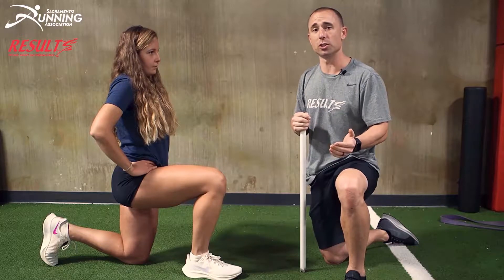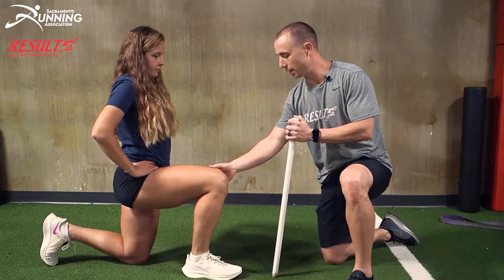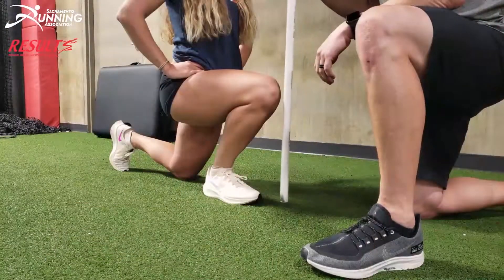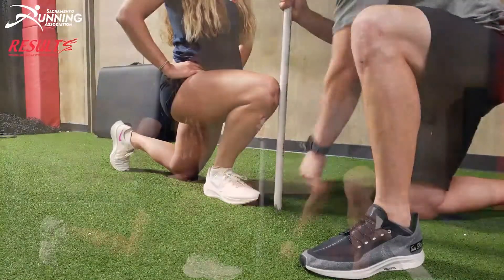In order to test your ankle mobility, you're gonna get down in the kneeling position. Bring your knee as far over your toes as you can without the heel coming off the ground. Take a dowel, place it towards your knee, and measure the distance between your toe and the dowel.